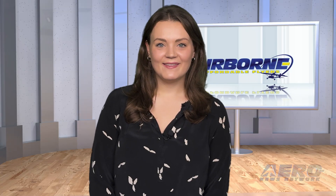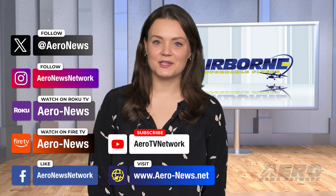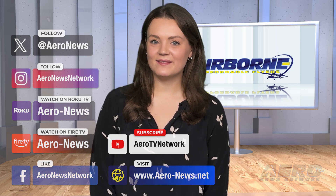And that's our show for today. You can catch episodes of Airborne on YouTube, Roku or Fire TV — just search for Aero News or Airborne. Don't forget to follow us on social media. Thanks for watching.